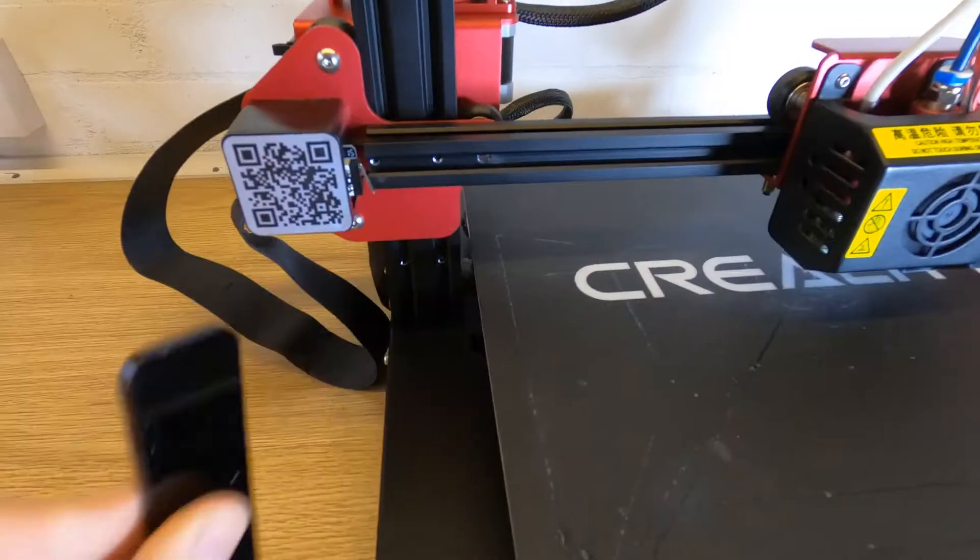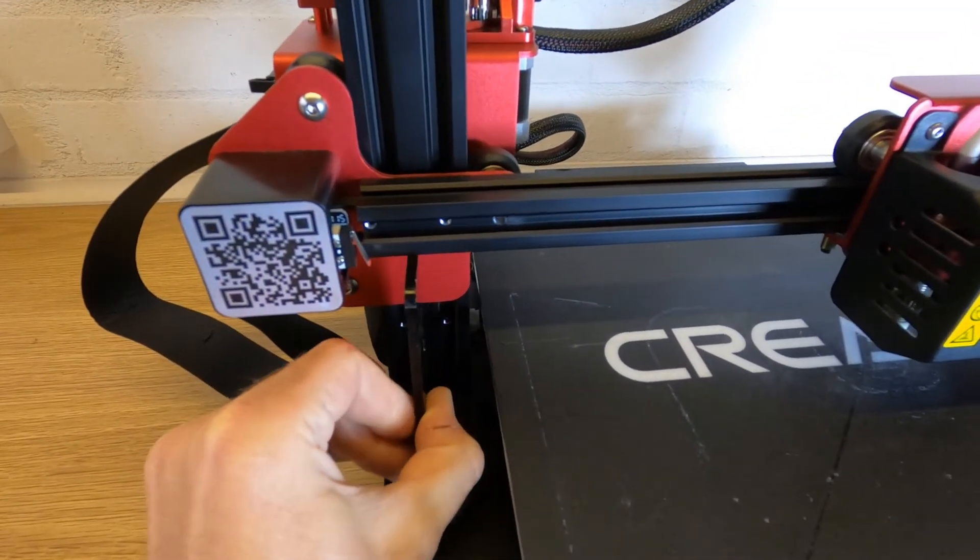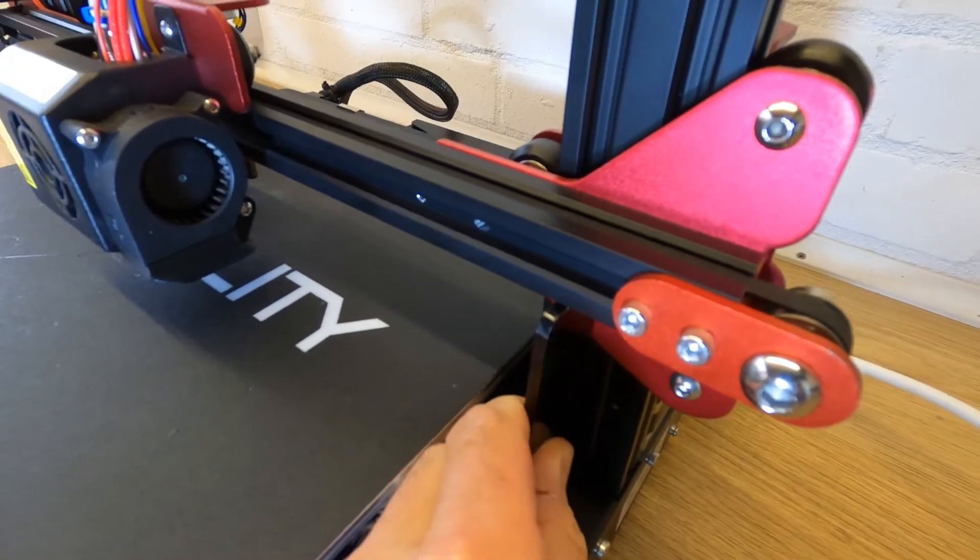My first con is something I do believe the manufacturers should have fixed before the printer was shipped. Before you can do any kind of setup or leveling you have to level the Z axis. There is a procedure to do this and it's quite simple, but if you don't do the first mod I'm going to recommend you will be doing this every time you print — this will drive you insane. It did me, which is why I made my first mod within the first week of owning the printer.